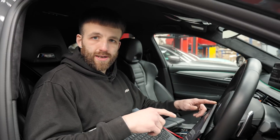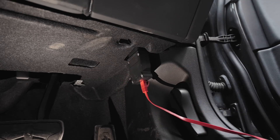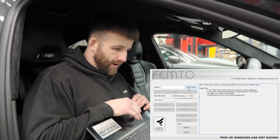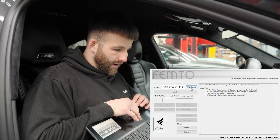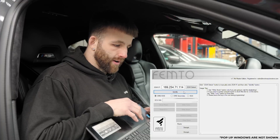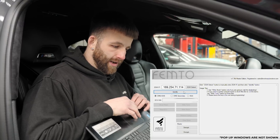Connect your Windows-based laptop with the OBD and ENET cable and open up the FEMTO software. Your screen will look like this. Click ZGW Detect at the top, then hold Control and Shift and click Identify. It's very important that you do this, as you may end up losing the unlock function if you don't - it may be deleted.